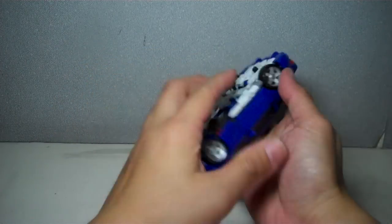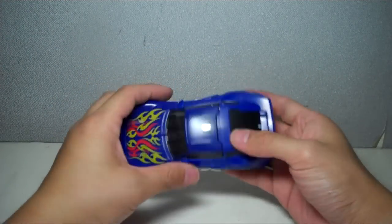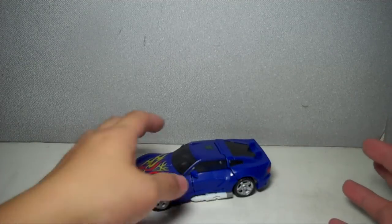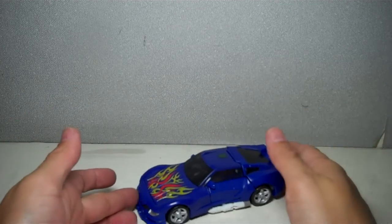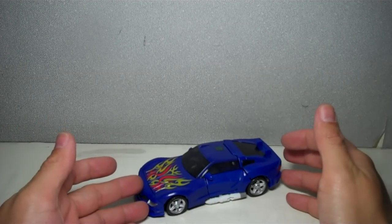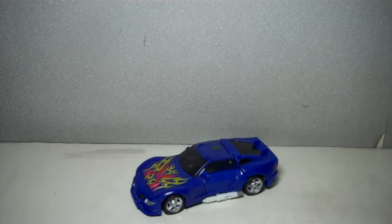Let me leave you with Turbo Tracks in his really gorgeous alt mode — just a wonderful figure. If you can find one at retail, go pick him up. If you're having trouble finding him, I shop at Our Toys — I actually got this figure there. Go visit Our Toys at V-Mall, Greenhills Shopping Center in San Juan City, Metro Manila. Transformers Reveal the Shield deluxe class Turbo Tracks — thanks for watching.